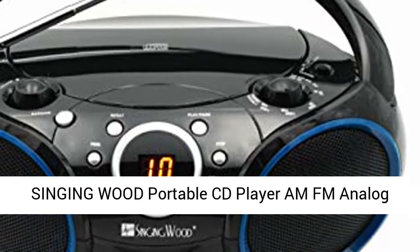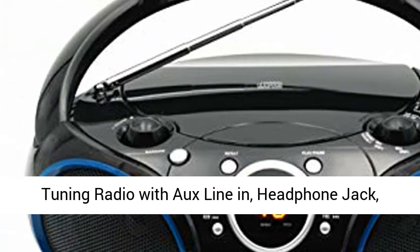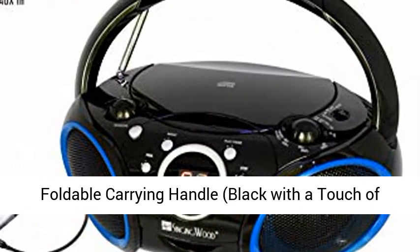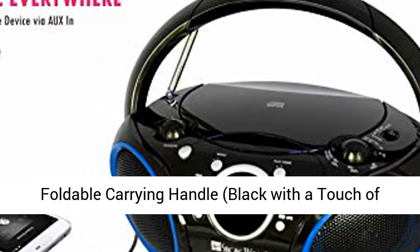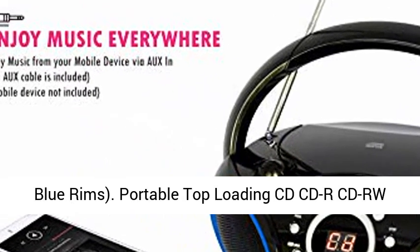Singingwood portable CD player with FM analog tuning radio, aux line-in, headphone jack, and foldable carrying handle — black with a touch of blue rims. Portable top-loading CD, CD-R, and CD-RW compatible, with LED CD track display.